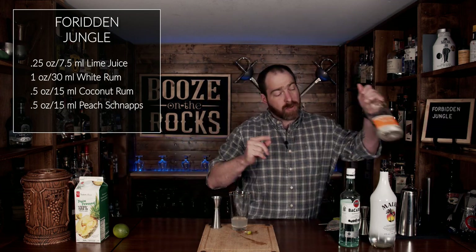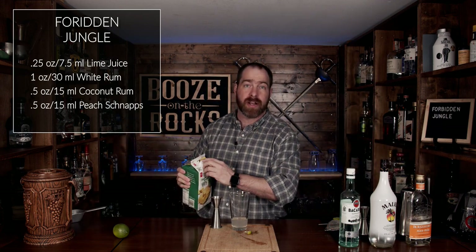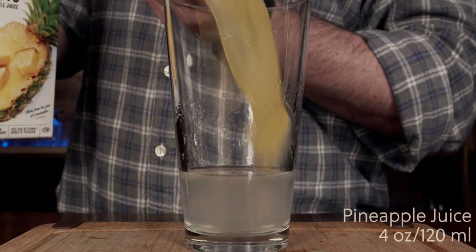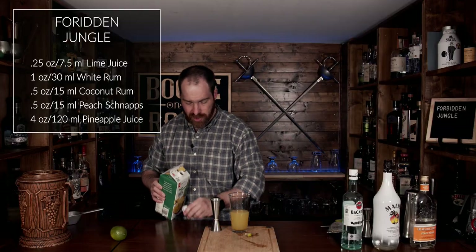The next ingredient we're going to use is some pineapple juice. I'm using a pure pressed, unsweetened pineapple juice, and we're going to use four ounces, or 120 milliliters. Perfect — look at this.